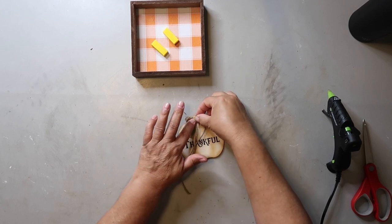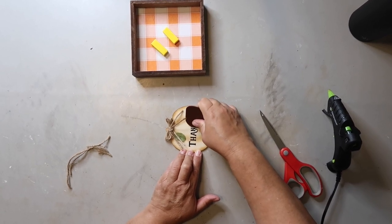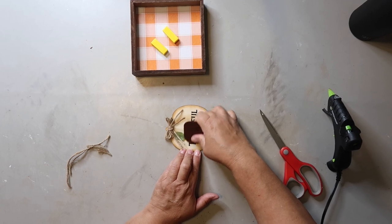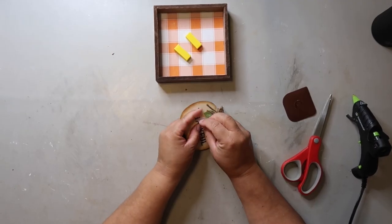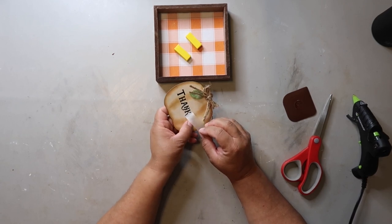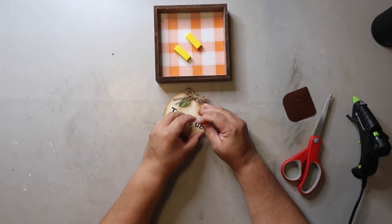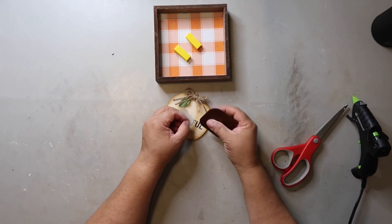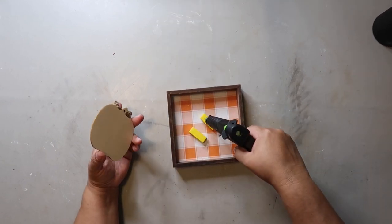Everything is looking good so far, so I'm going to start working on the rub-on transfer. When you do rub-on transfers, you just need to be careful not to lift it too soon just in case it didn't all transfer over — then you can easily lay it back down and rub some more. The last step is just to glue the pumpkin to the sign and that's it.